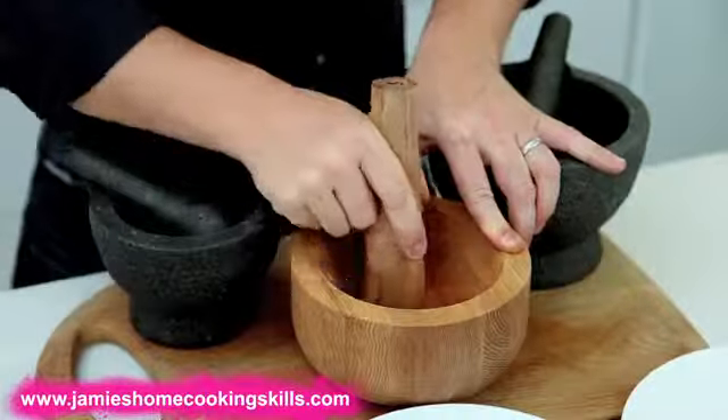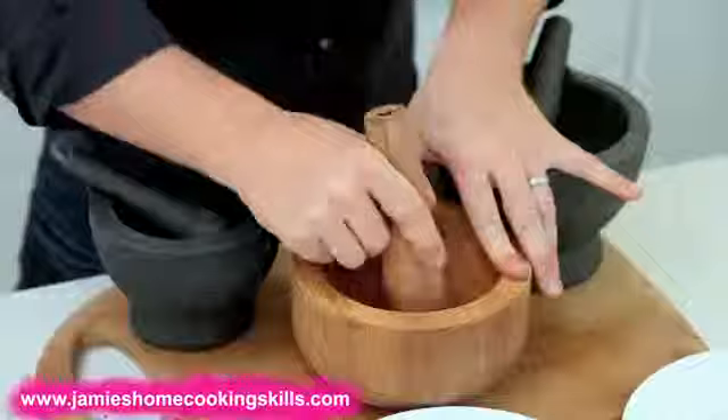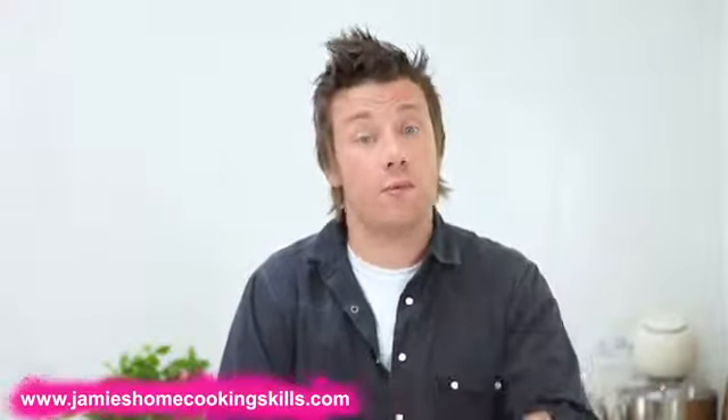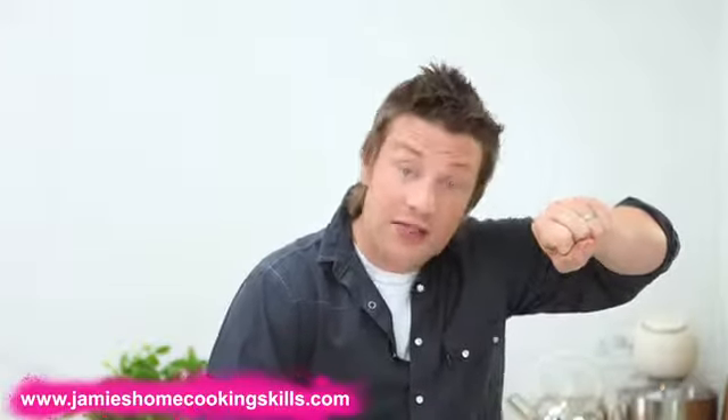And then you've got muddling — that's another method. Often you see people who've got them but they're not using them right. The muddling is good for gently crushing things and taking it finer and finer. But also if you're making a pesto, mayonnaise, a sauce or salsa, as you're adding olive oil you can just keep an eye on the consistency. So — bashing and muddling.